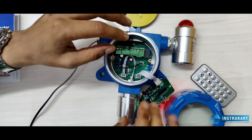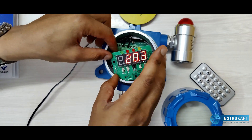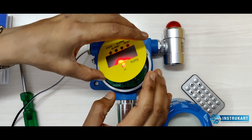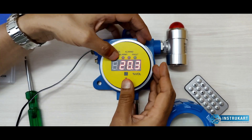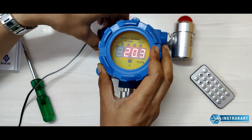Something like this. Put the display back. After putting in the two screws, place the clamp just above and here it is. Screw it back.